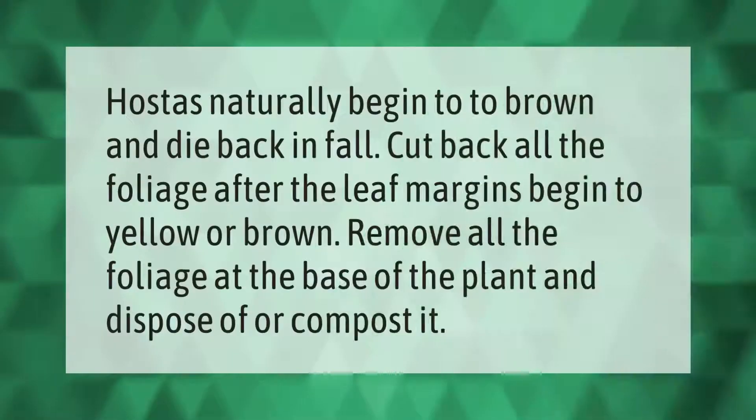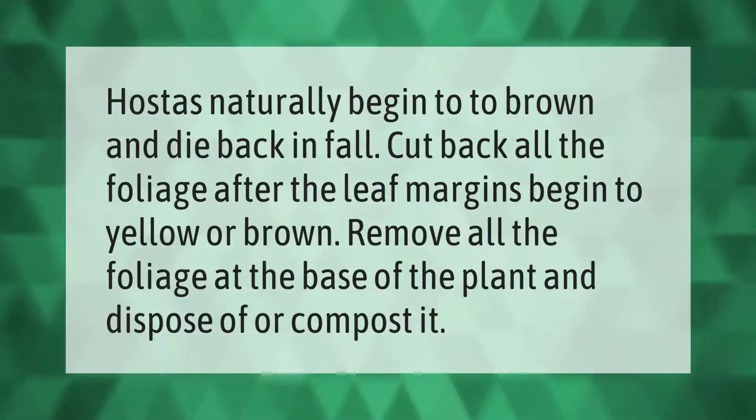Hostas naturally begin to brown and die back in fall. Cut back all the foliage after the leaf margins begin to yellow or brown. Remove all the foliage at the base of the plant and dispose of or compost it.